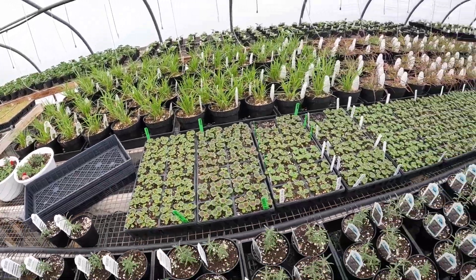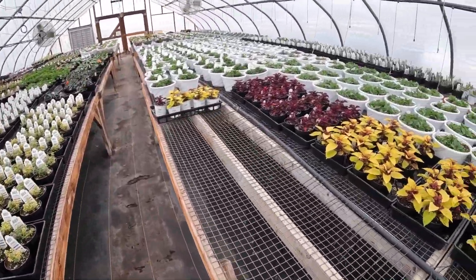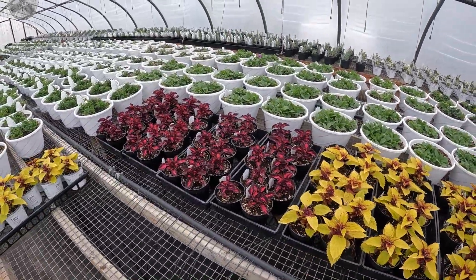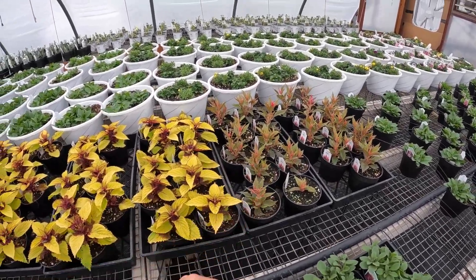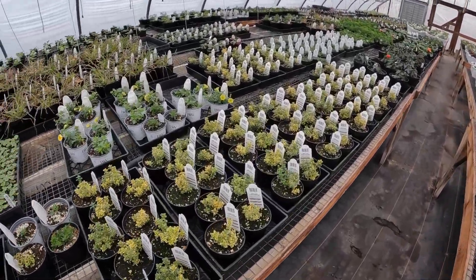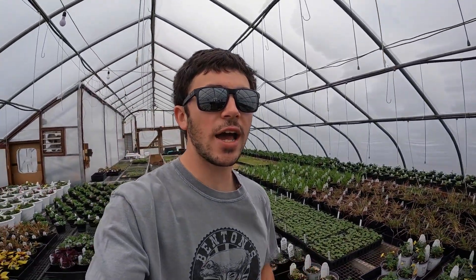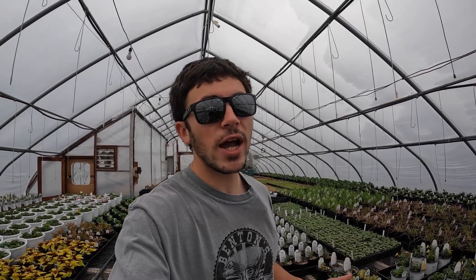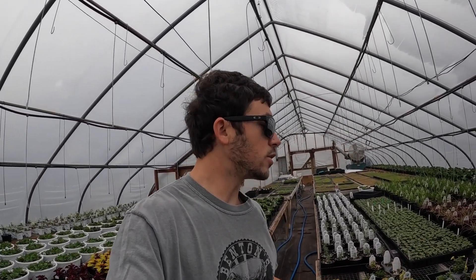Seed geraniums that we just transplanted not too long ago. More rosemary. Off on this side we have coleus — two different kinds. And then over here we have a celosia — I think this is new this year. I think it's going to be like a taller plant. We have lemon thyme. Everybody asks about lemongrass — I should have made more of a point to get it this year. I don't know how hard it is to grow, but I know it is very popular.